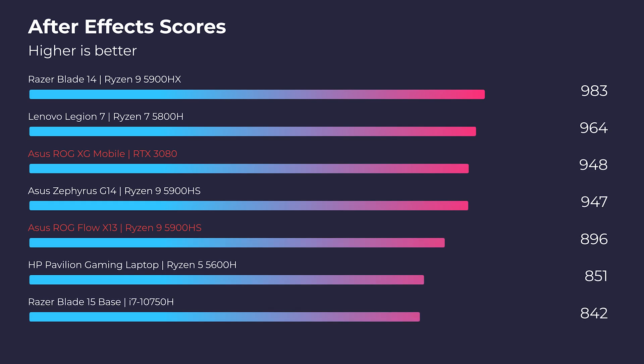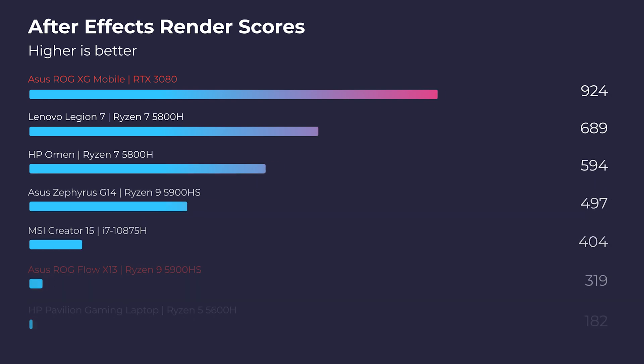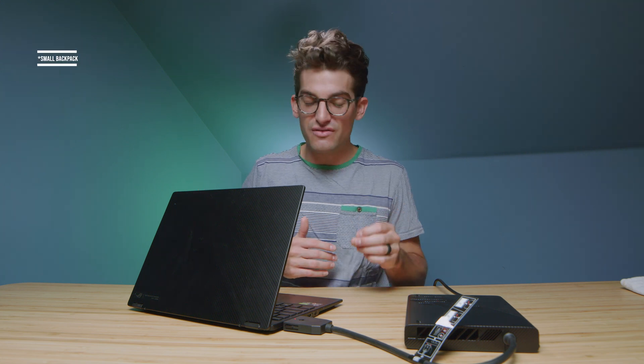Moving on to the Puget Systems After Effects benchmark, it increases the After Effects standard benchmark by about 50 points. But where we see the really big benefit is in the After Effects render — a massive uptick of over 300 points by adding the XG Mobile. The XG Mobile also beat out every laptop I've had on my channel thus far by over 150 points, making this a great on-the-go workstation combination.